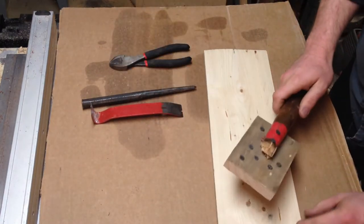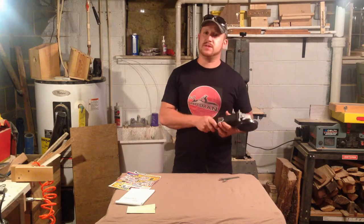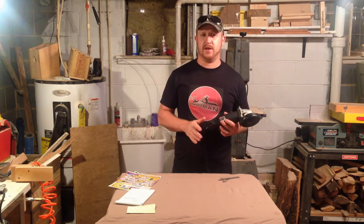I'm also going to do a lot of tool reviews. I do a lot of Harbor Freight tool reviews but also am planning to do tool reviews on other things.